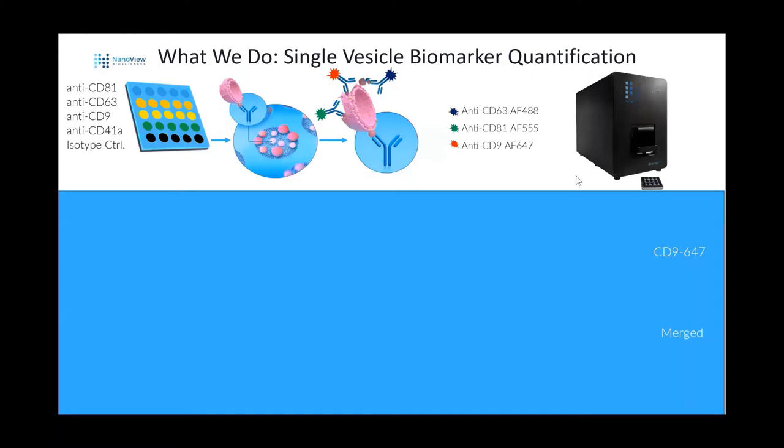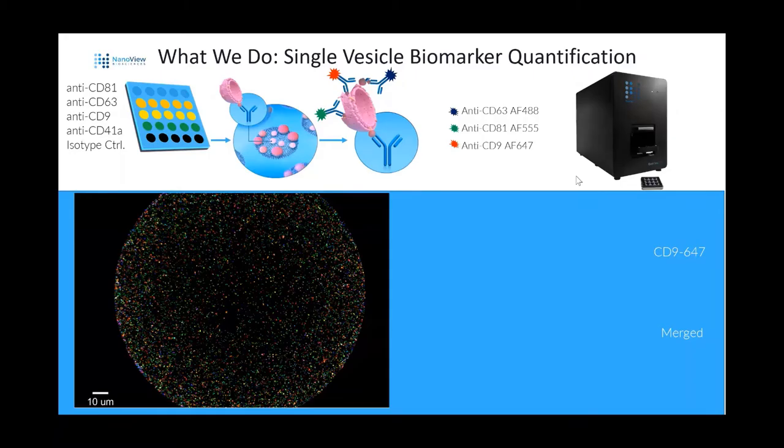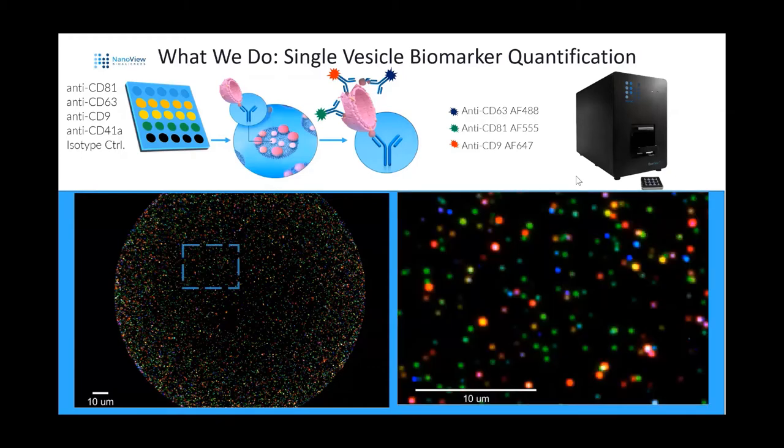We have the ExoView platform with the ExoView R100 reader. The ExoView chips have arrayed on them a microarray for different types of capture. The stock chip has an anti-CD63 lane, anti-CD81 lane, anti-CD9 lane, anti-CD41a lane, and an isotype control. You incubate the sample on top of the chip, and your exosomes or EVs of interest will bind to the spots that capture them based on their epitope display. You can then counterstain those EVs for up to three additional markers with fluorescence, giving you the ability to image the spots and find all the different phenotypes at the single EV level.